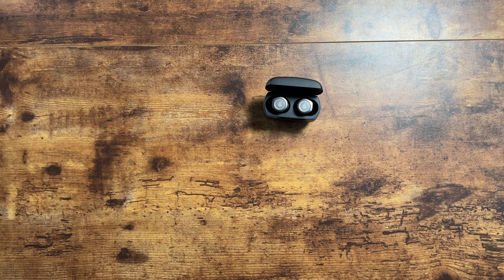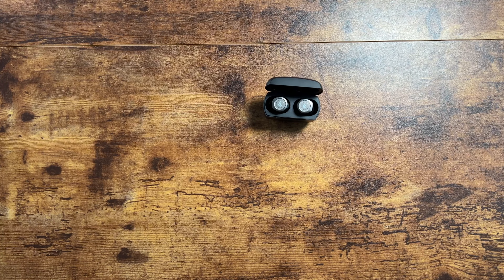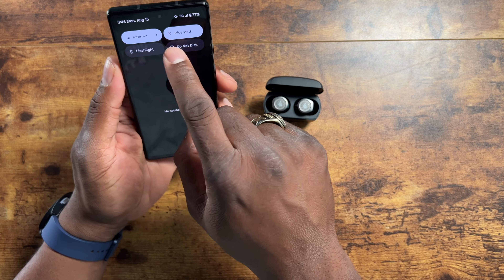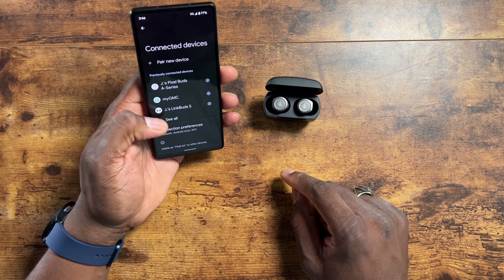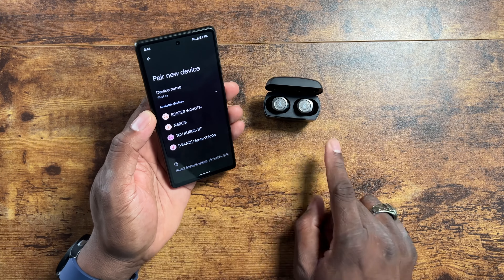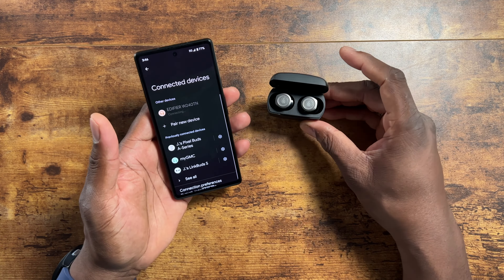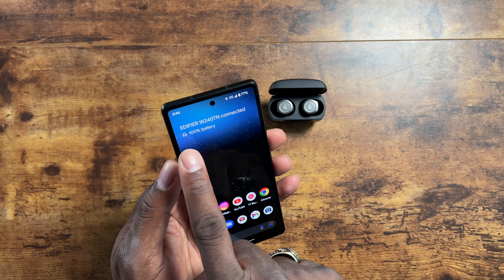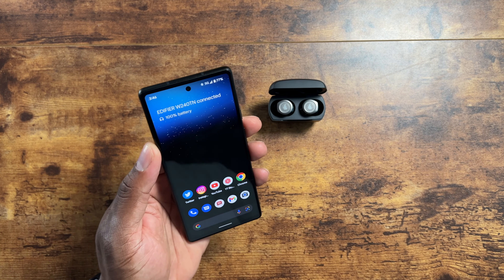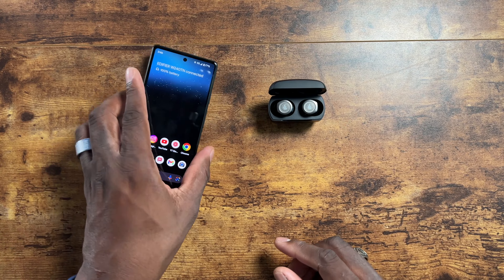I like that the case sits upright like that — good look. Let's grab a phone and go into Bluetooth to pair a new device. They pop up immediately since they're in syncing mode and ready to go. They paired up just like that — battery is at 100%. I've actually never seen a phone display battery percentage in the status bar like that before. Pretty dope.